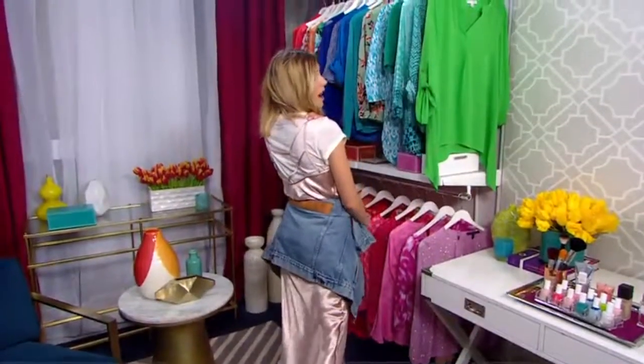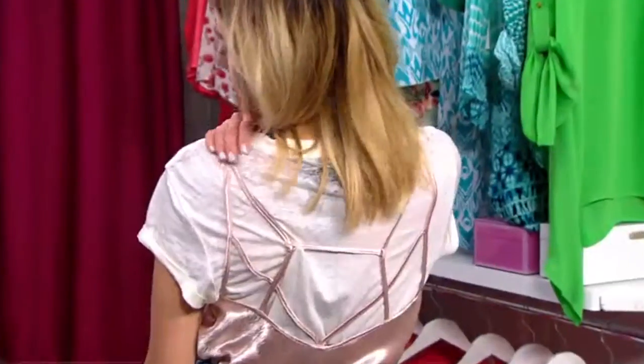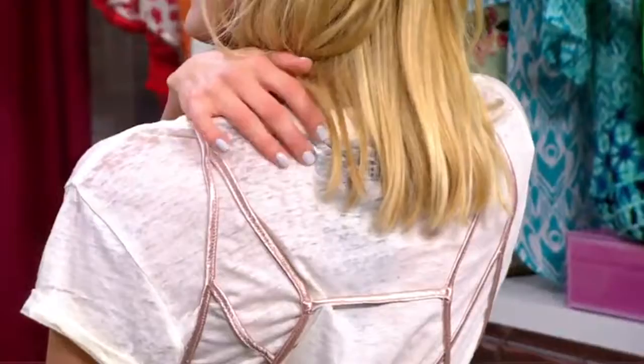The back is really awesome. It has this really cool crisscrossing detail, because everyone loves a really cool back. So with that being said, you can honestly even take the t-shirt off and just show off the back.